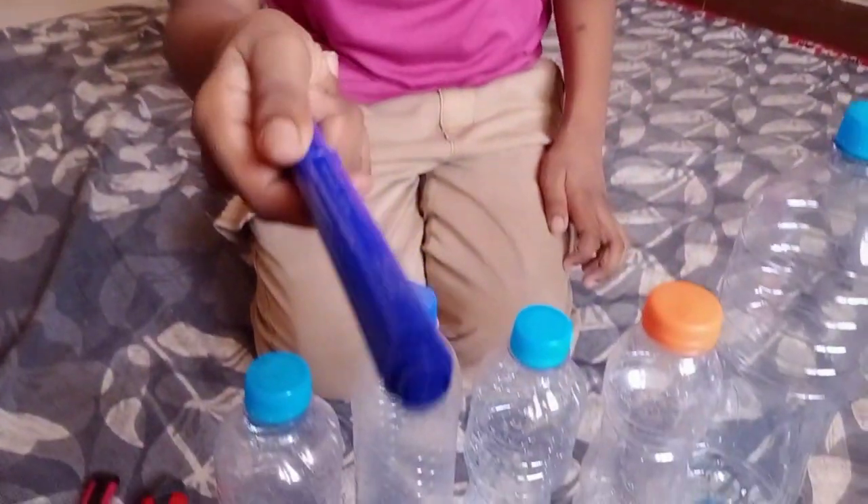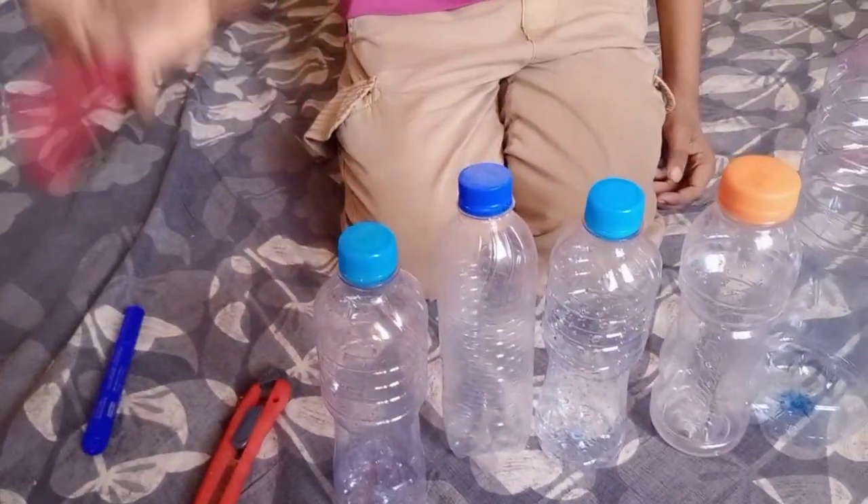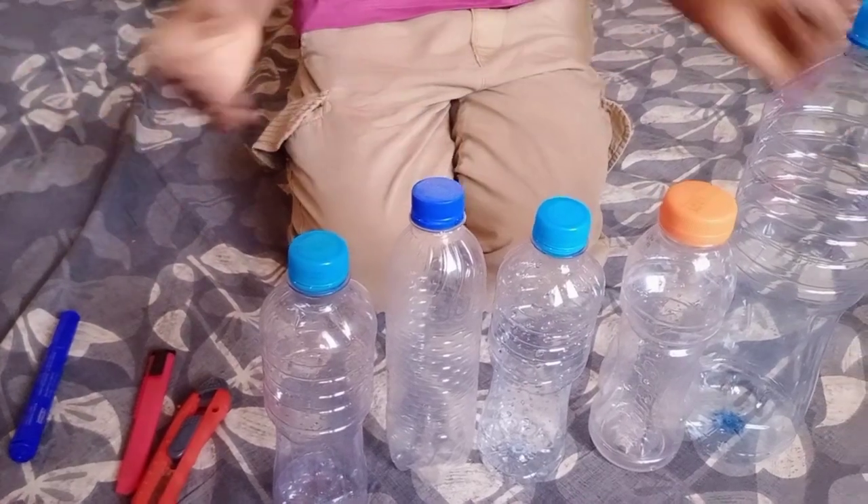Today we will make a project named 'Nature and Architect.' Let's start — we will need five bottles. We will mark them and cut them, so let's go.